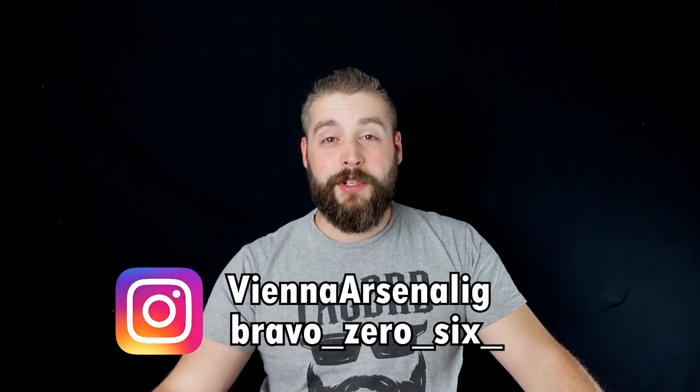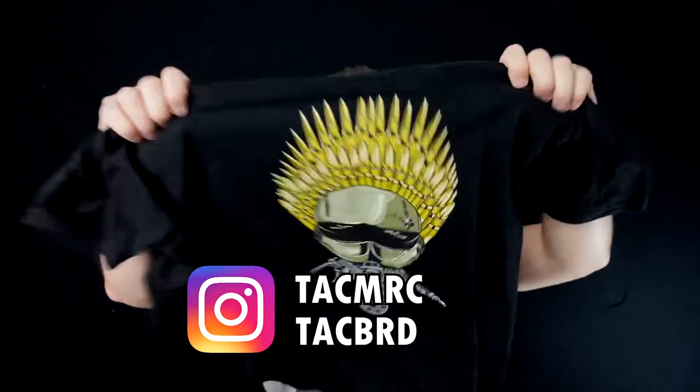Auf jeden Fall gehen wir jetzt kurz über ein paar kleine Daten drüber von dieser Waffe. Und dann zeigen wir euch noch ein bisschen mehr. Shoutout an Vienna Arsenal, an Brabusch Series 6 und an Tag Merch — dort bekommt ihr Tactical Merchandise für Sie und Ihnen.